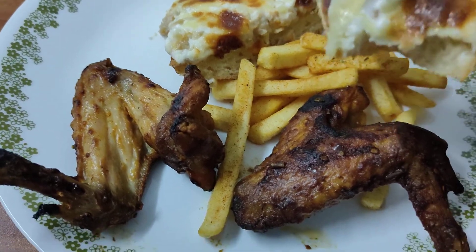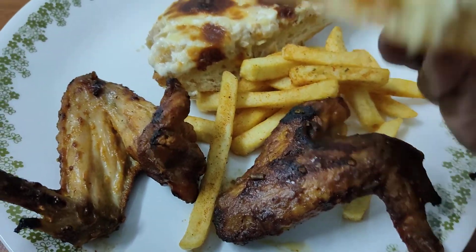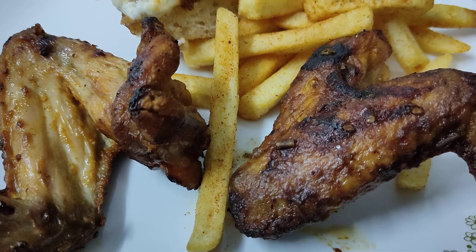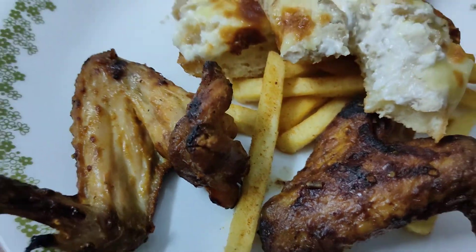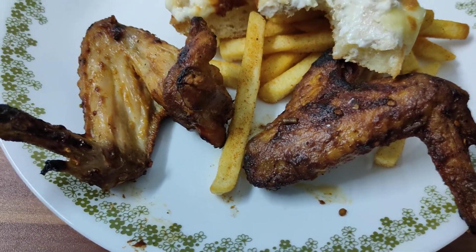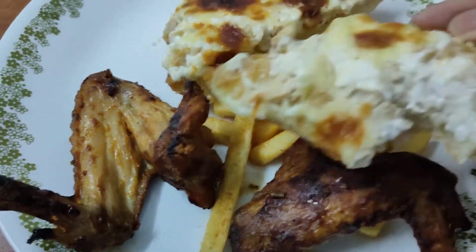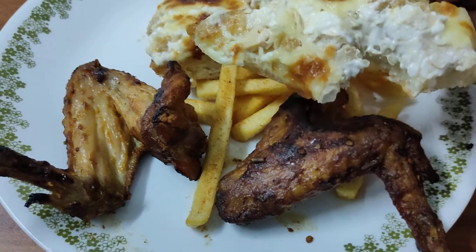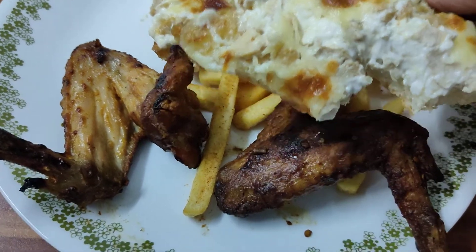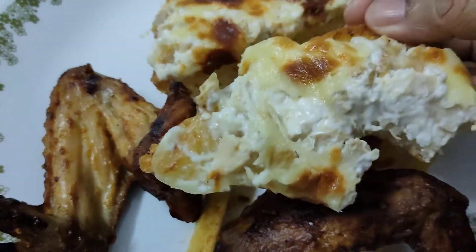It is almost like a pizza except it doesn't have any tomato sauce. They've got cheese and mayo — sorry, I forgot to mention the mayo — and they've got the cheese. That's why it's called Chicken Ace. I'm actually thinking they probably didn't need the mayonnaise; cheese and chicken would have been pretty good on its own.